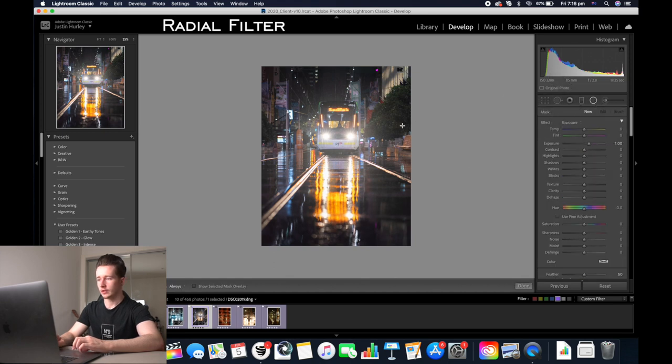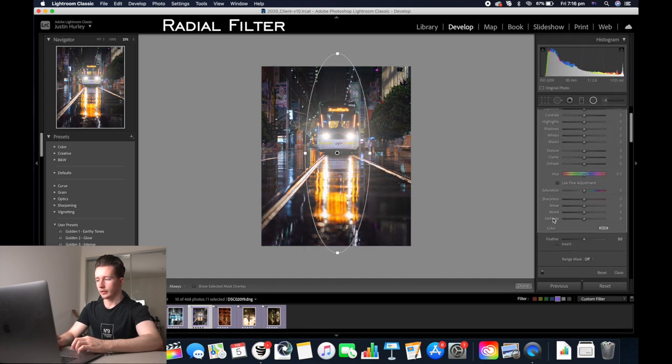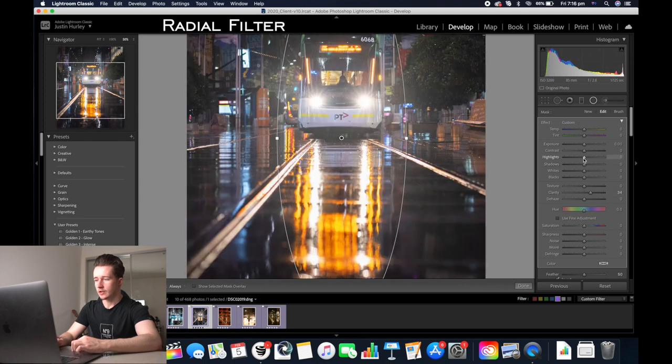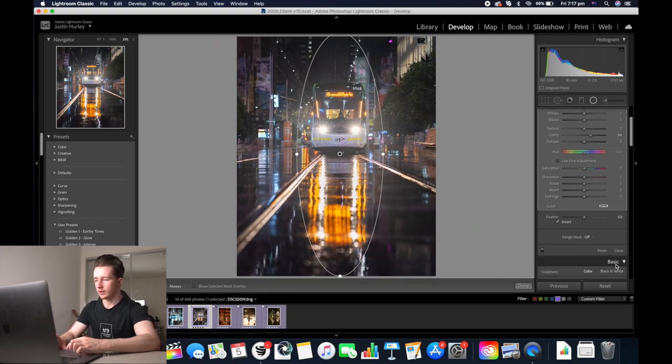I'm going to add a radial filter over the tram — click on the radial filter and drag it over the tram. Double click it and click invert, so now we can affect only the area of the tram and the reflection. Increase the clarity here, then decrease the highlights a bit more and increase the contrast. Zoom back out and then click close.